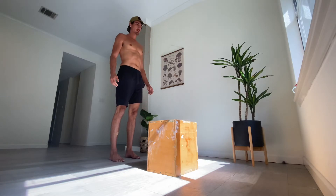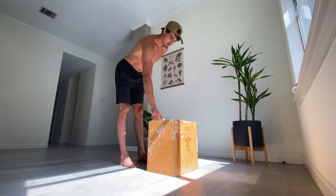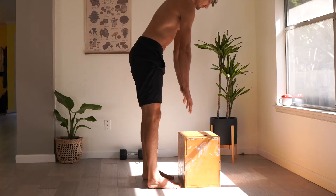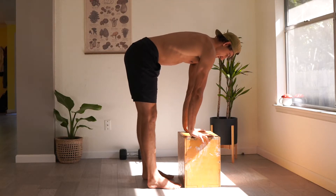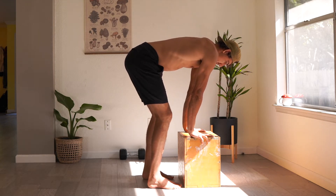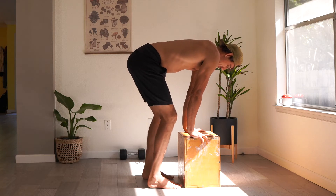We'll start using your piece of furniture. The tighter your hamstrings are, the higher you want this to be. Begin by placing the palms of your hands on this piece of furniture with bent knees. Straighten one leg keeping the other knee bent, and then come back.